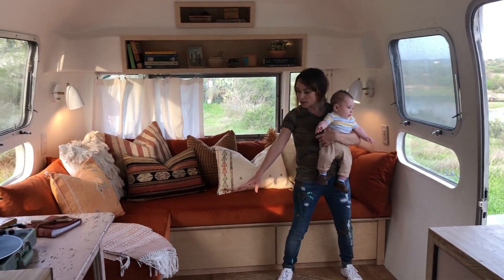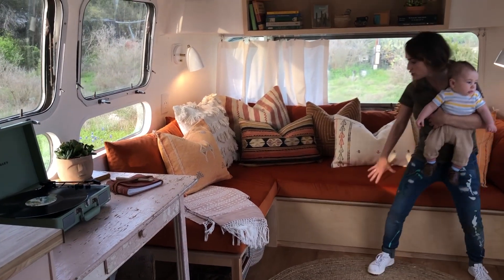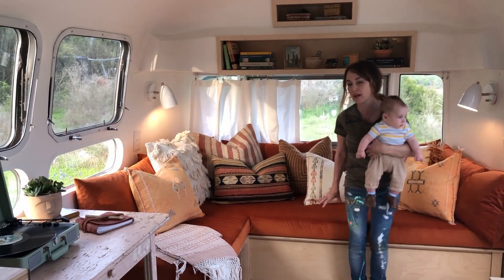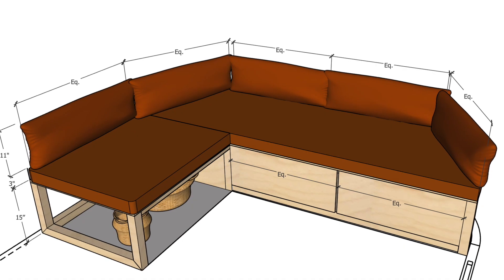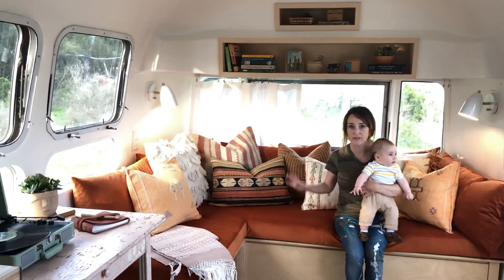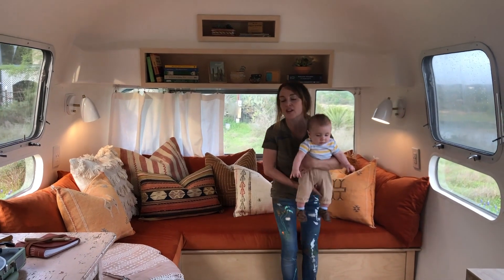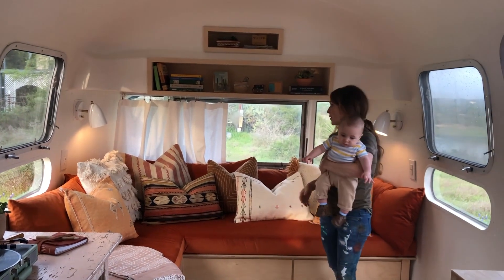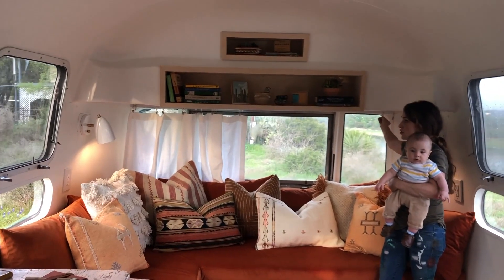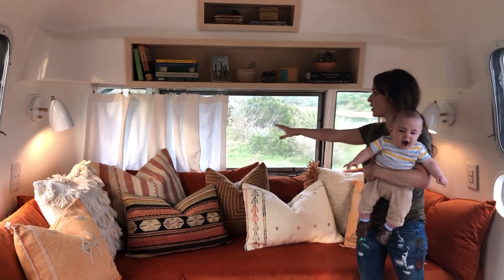We left this space open for records and baskets and just extra storage. The cushion itself is a 4-inch cushion, which is more comfortable and gives some hardiness to the material. We used a velvet fabric on the sofa. Austin Upholstery did this for us — Paulette, you did an awesome job. We have to use these little alligator clips for the curtains on an Airstream; those are usually a special order item. We did a linen curtain here for privacy.